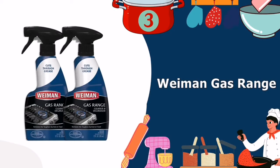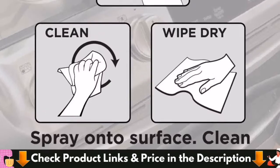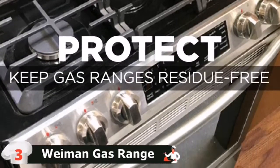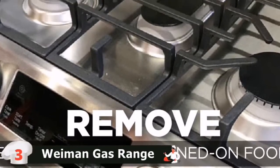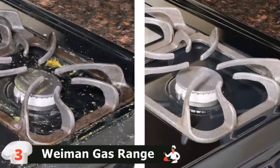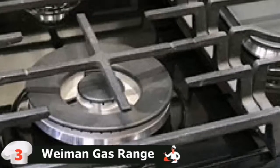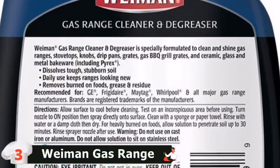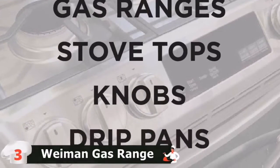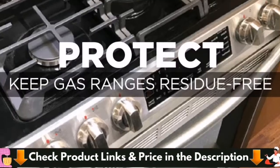Third in our best cooktop cleaner list is the Wyman Gas Range Cooktop Cleaner. This is an all-purpose cleaner that can be used on many kitchen and bathroom appliances and surfaces. This cleaning product packs a strong punch to break down dirt and grime from your range top. Wyman Gas Range Cleaner and Degreaser is designed with a unique, powerful formula made specifically to clean, shine, and protect all gas ranges. It is a cleaning spray with a gentle yet effective formula that safely cleans up stubborn stains, splattered food, and greasy oily residue. Recommended to clean and shine gas ranges, stovetops, knobs, drip pans, grates, gas barbecue grill grates, and ceramic, glass, and metal bakeware.